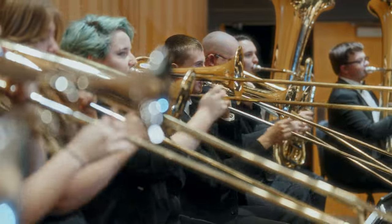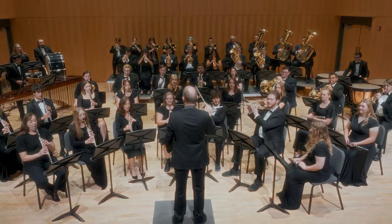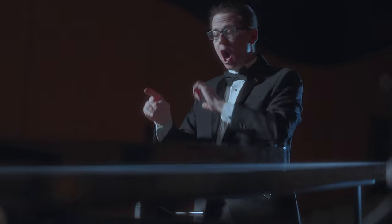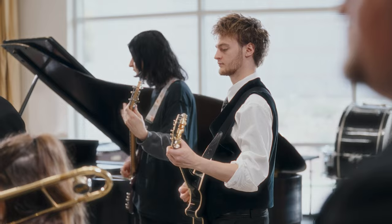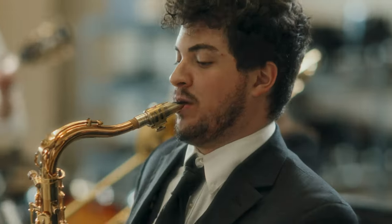Let's try it again. Here we go. Get the articulation on this — dee da da da da da da da. We've got to get the balance. Full air, so we cut through the sound of the brass.